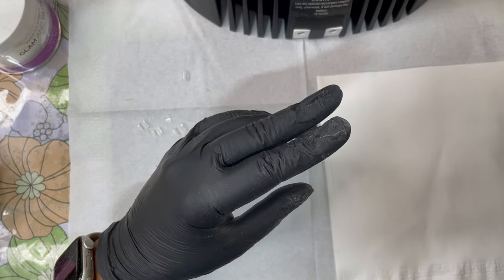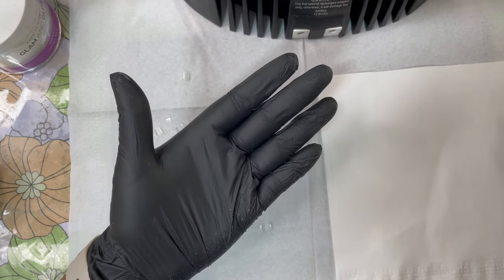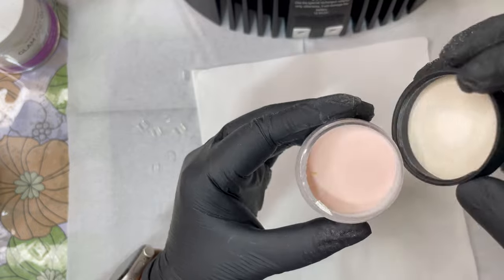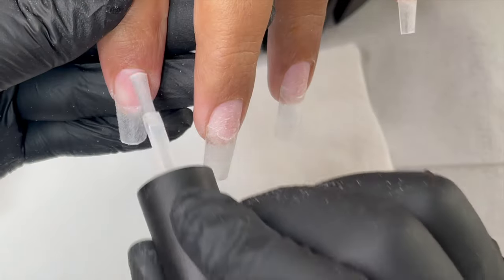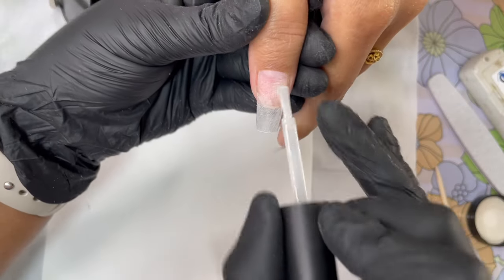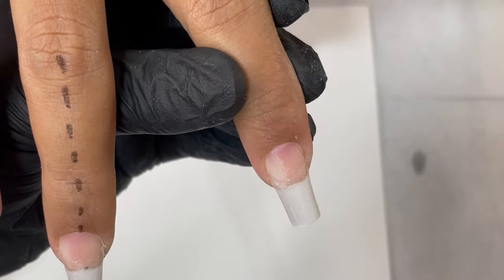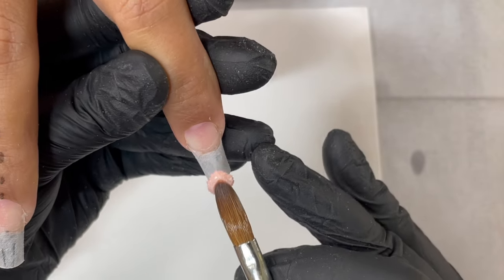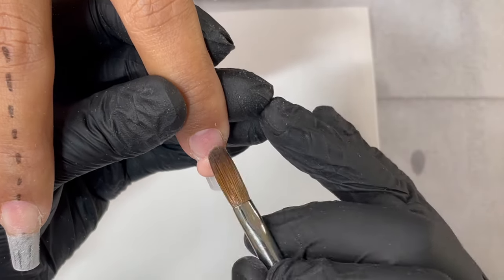Now let's look at the products. I'm using Mia Secret cover pink acrylic powder, Mia Secret EMA monomer, and a Kolinsky brush from Glamorous Nail Products. I use a tissue to keep the brush clean. This powder has a shimmery effect and will be our base — no gel polish, just certain designs added. I'm applying dehydrator first, which cleans the nails and removes oil and moisture from the nail plate. After that, apply primer — both steps are necessary before applying product.